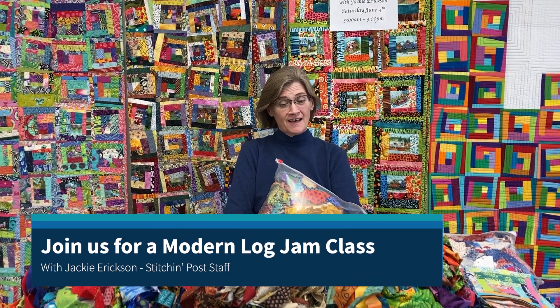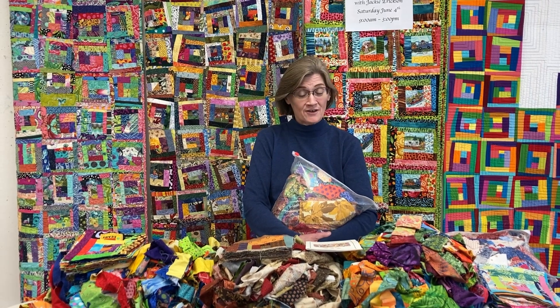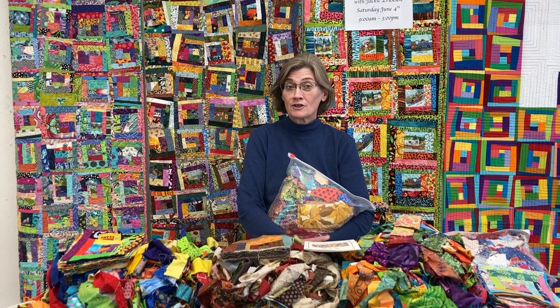Hi, I'm Jackie Erickson and I will be teaching a class coming up on June 4th, which is a Saturday, and it is Modern Log Jam.